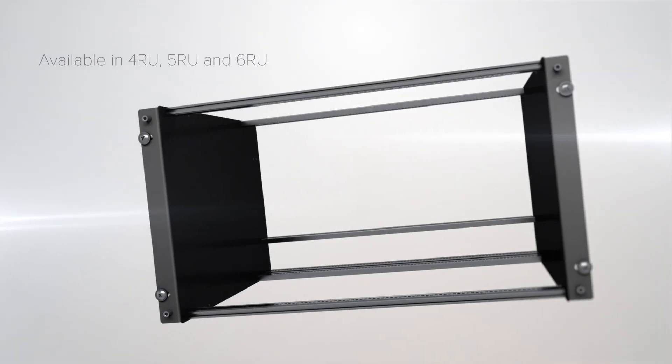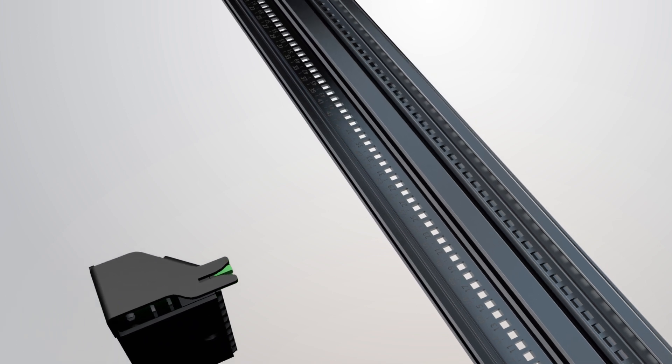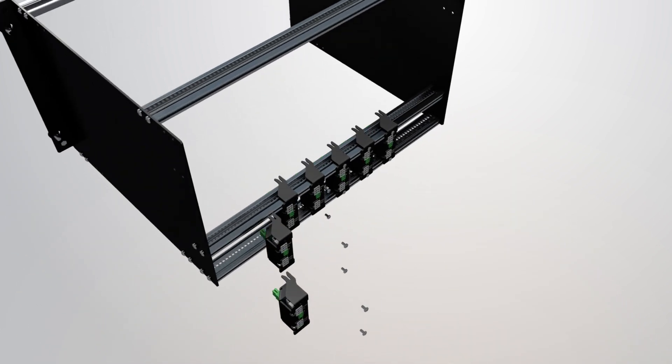OneRack is available in three sizes, all with the same amazing performance. Power is seamlessly integrated using our proprietary PowerDocs.